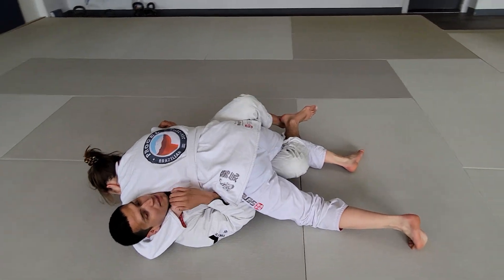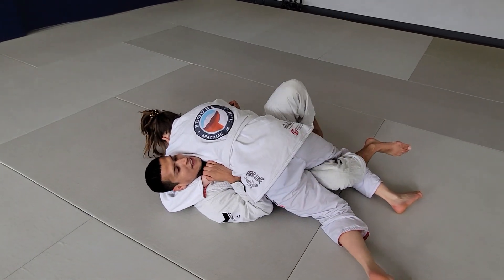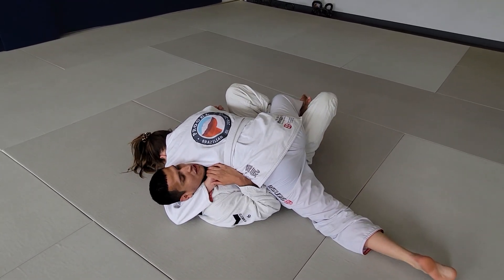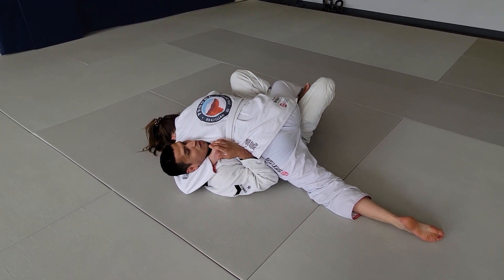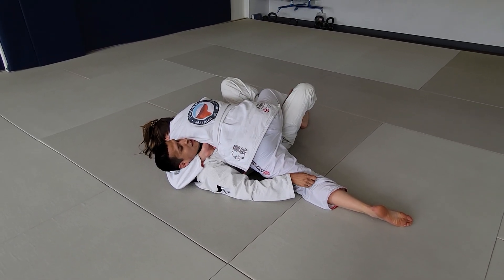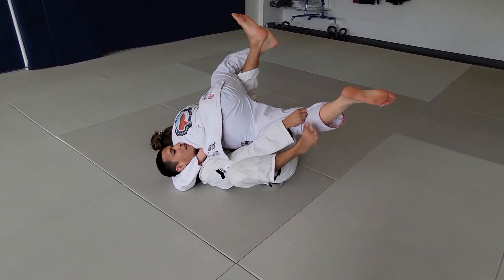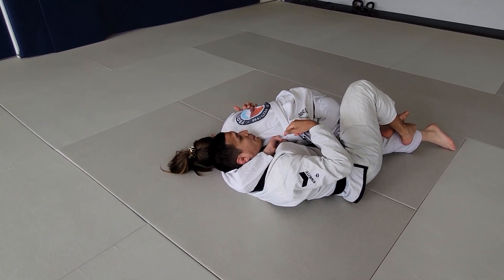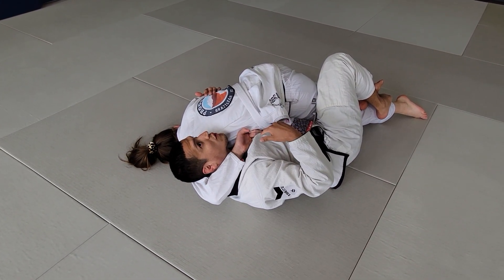Tackling the guillotine, tucking my chin, protecting my neck, sneaking that butterfly hook in first. We're gonna square up by loading her up on our hips. As I get ready to elevate — when you abandon this, we control the pants — kicking up, capturing. Now she still holds this because I can't turn up, so I'm gonna start gluing the back of my head to the floor.